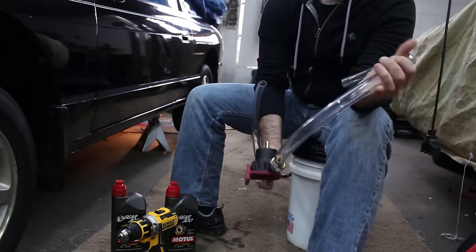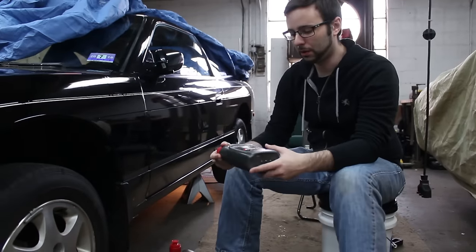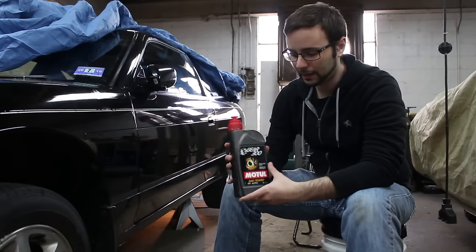It powers off of a drill — a drill hooks up to it and pumps your fluid through, which will make this process a lot simpler. You're going to need 1.55 quarts of your preferred gear fluid. I went with Motul Gear 300 75W90. I had a pretty good experience with it before.